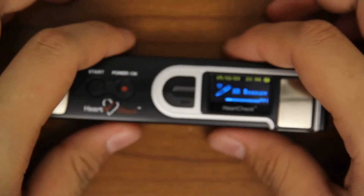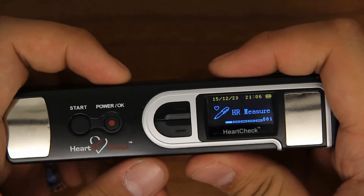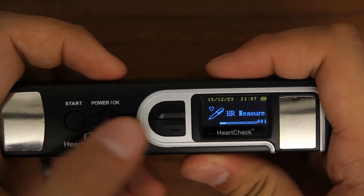Deleting ECGs. The HeartCheck Pen device can store up to 20 ECGs. To clear ECGs from your device, scroll to and select the Delete Data category.